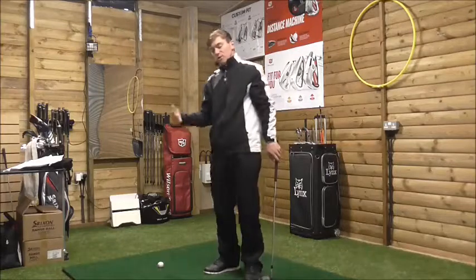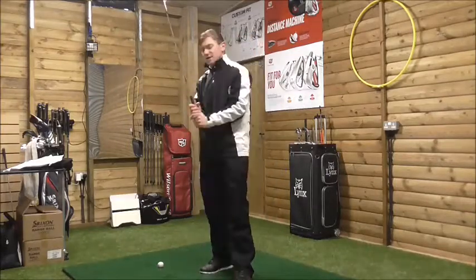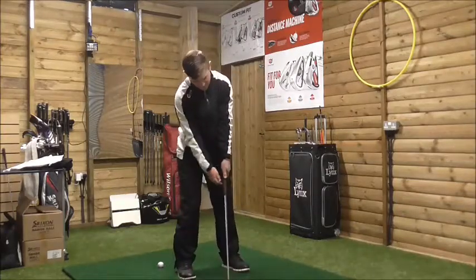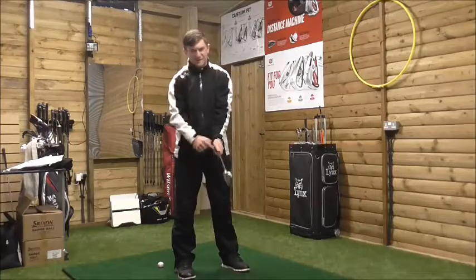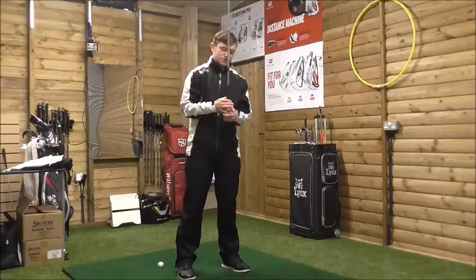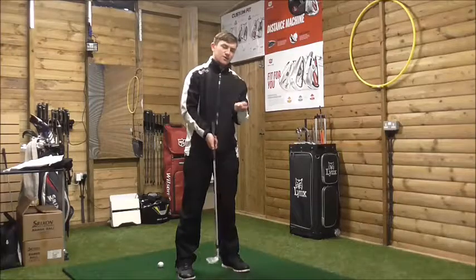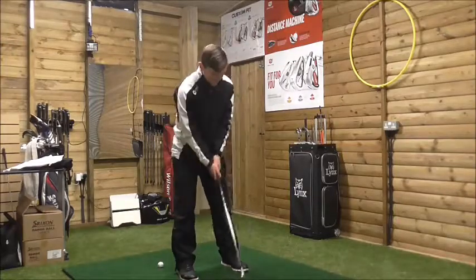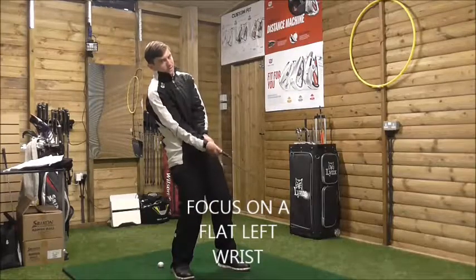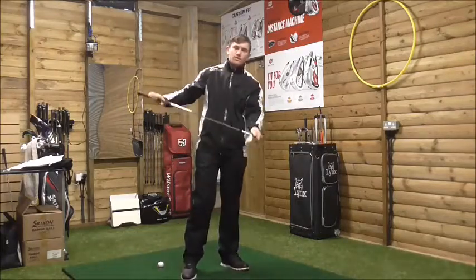If we can get more forward shaft lean at address, from this angle, get hands more ahead — almost that flat left wrist position where the left wrist shouldn't break down. The ideal is to hit the ball with a flat left wrist so there's no breakdown between the left wrist and club shaft. If our weight is going back and the club head rises up with hands quite high, then we're going to scoop it and make contact at the bottom of the club face.